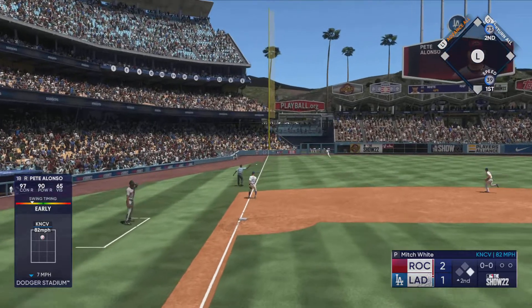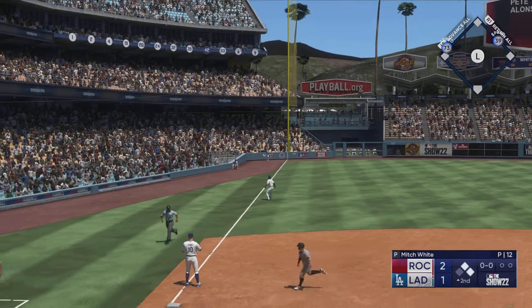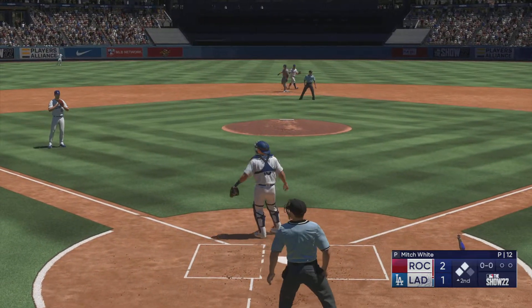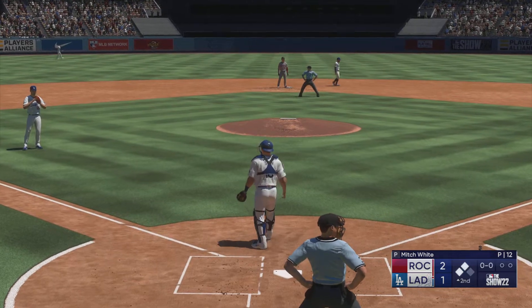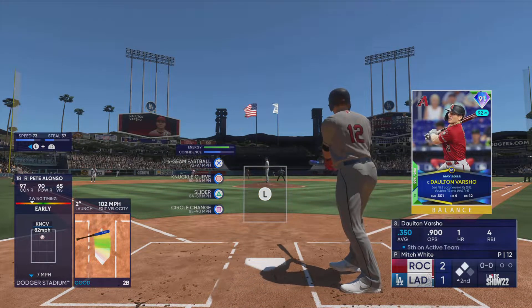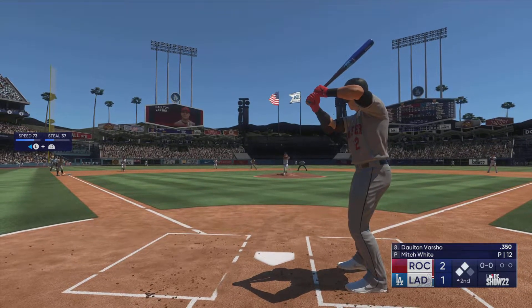Bounce to third, reaches on the backhand but it's through! The throw comes in — runners at second and third, nobody out. He was ready to hit right there — loud contact leads to the double. You could tell it had extra bases written all over it as it jumped off with a stick.